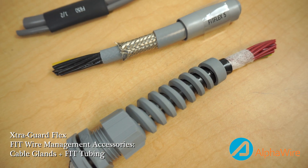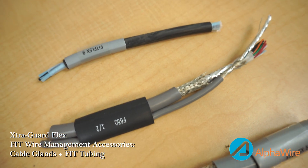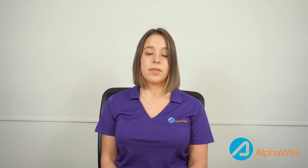When speccing in ExtraGuard Flex, it is important to remember these steps. First, assess the application: what type of movements does the application require, what is the frequency of use of the machine, and what are the required flex life cycles needed for the cable?